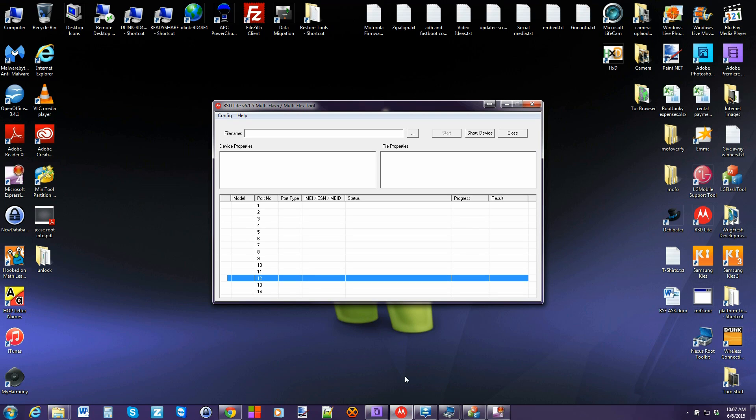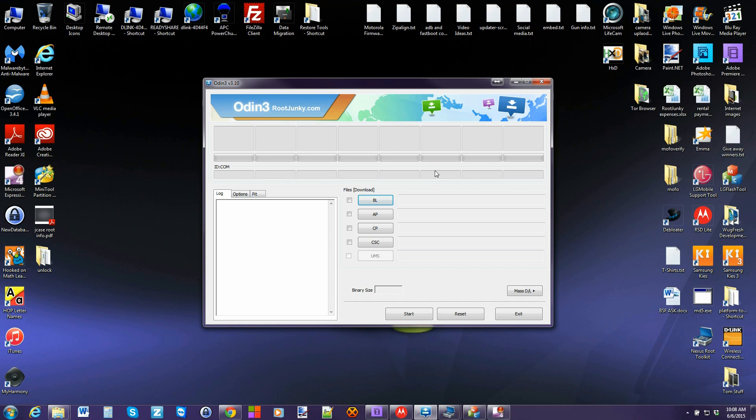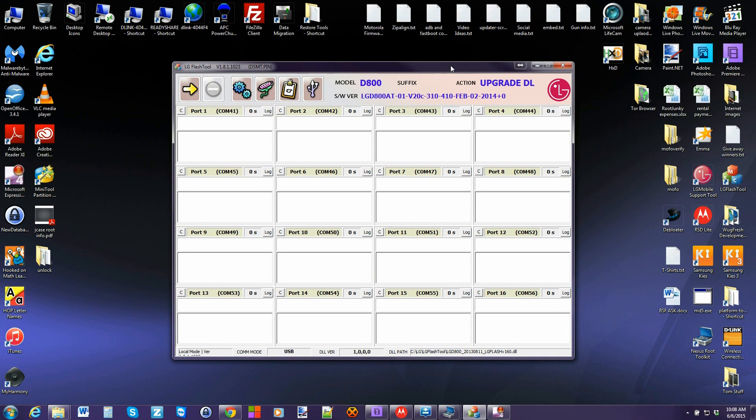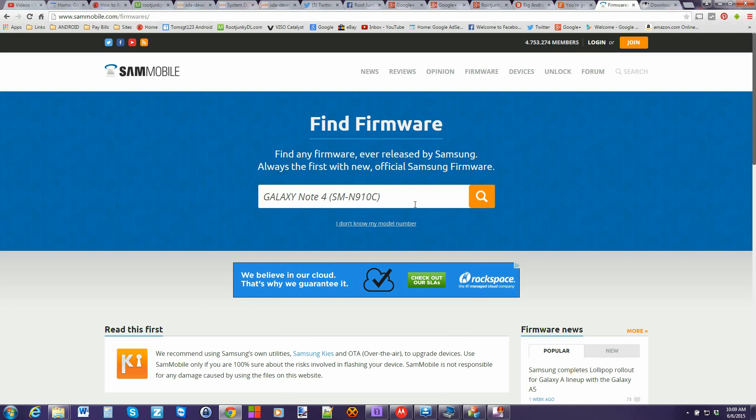Number five is probably one of the most important things: how to restore the firmware. You can do this with many different tools. One is RSD Lite, which is for Motorola. Another is Odin, which is for Samsung, or LG Flash Tool, and the list goes on. Basically you need to have the device tool already downloaded onto your computer along with the firmware for your specific device — because it's specific to each device and even build number sometimes — and have it ready before you start. That way, if you mess it up, you know how to fix it.